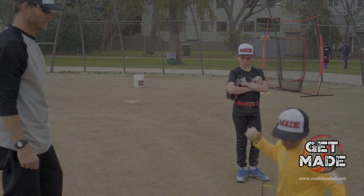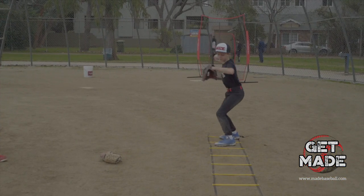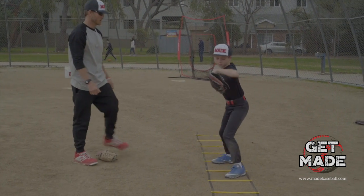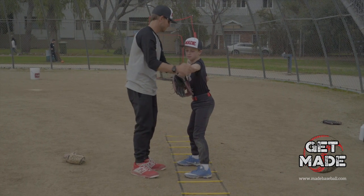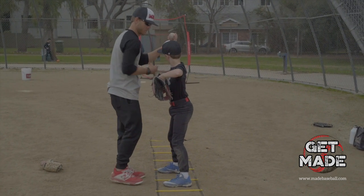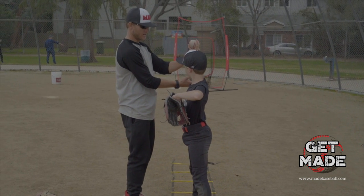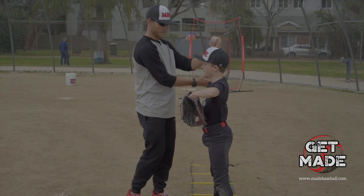Okay, exactly. Boom. Atta boy. Good job. Get back there. That's going to make you throw about five miles an hour harder. This is going to make you accurate and throw harder. This makes us drop down sidearm — keep it up here.